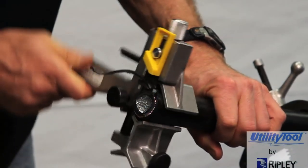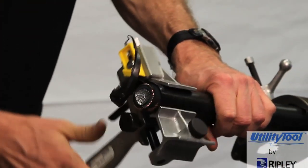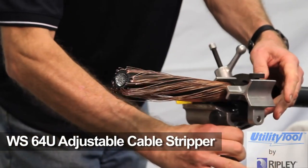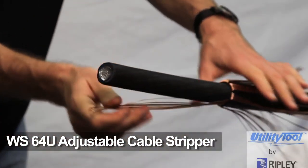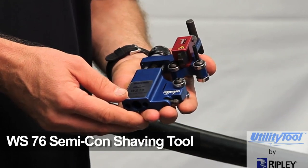Before using the WS-76, the cable's outer jacket must be removed. The Ripley WS-64U Adjustable Cable Stripper can perform that operation on most distribution cable constructions. The WS-76 Semicon Shaving Tool offers the following features.